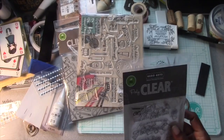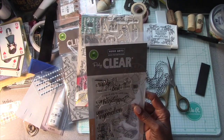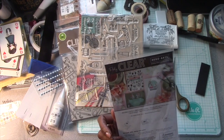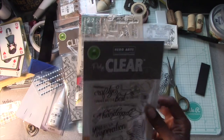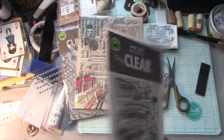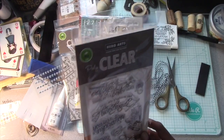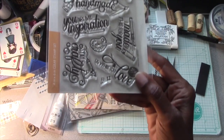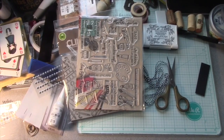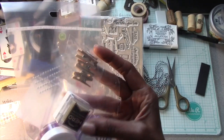I also got this one that was a word die — I don't even know the name of it, but you'll see the picture if you go to Hero Arts. It could have been part of their May sale, so you might want to check it out. It also has all of these designs.